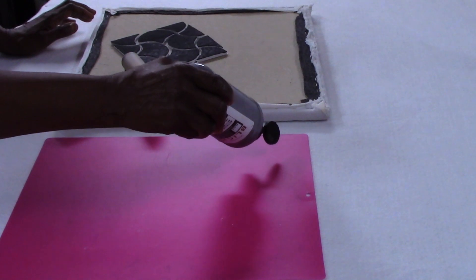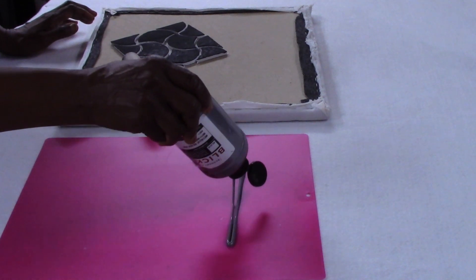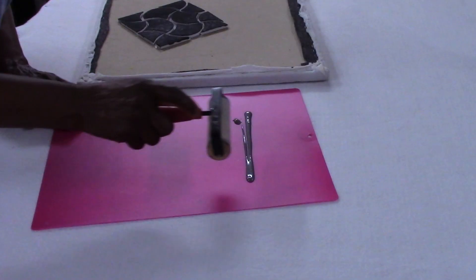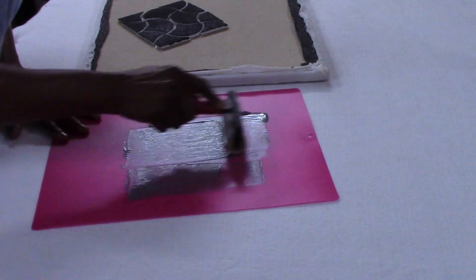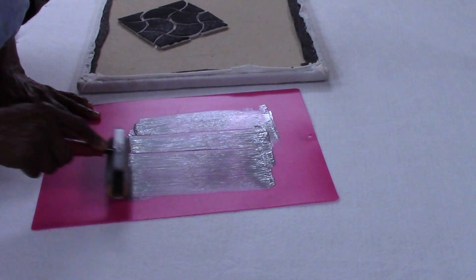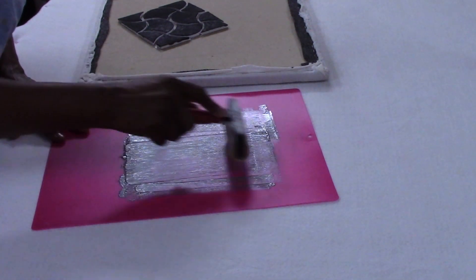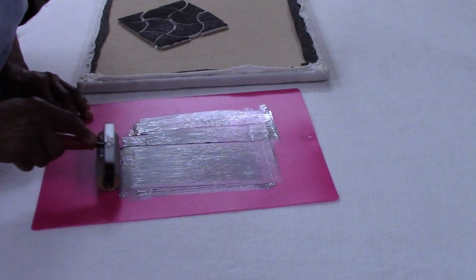This flexible surface is perfect for mixing paint or for rolling out paint as I'm doing. Just squeeze out a small amount and use your palette knife, or in my case, the brayer, and mix and roll it out as you need to. The smooth surface makes it very easy to mix your paint or to roll it out, and the non-porous surface means it won't absorb any of your paint, so there's no wasted paint.